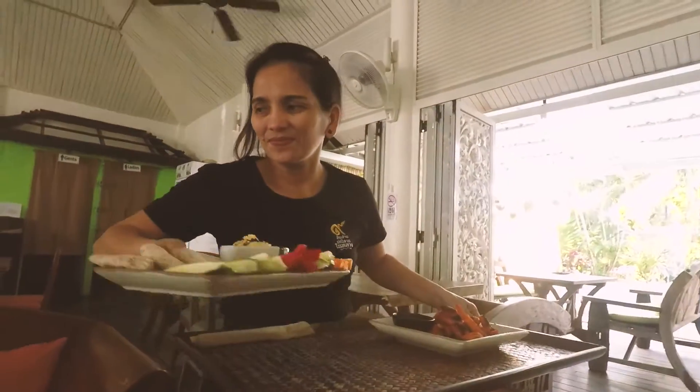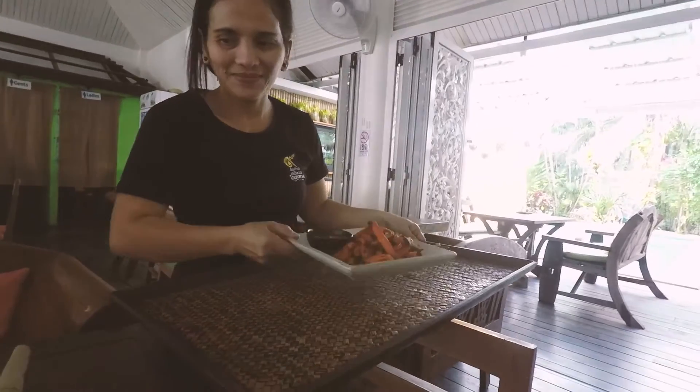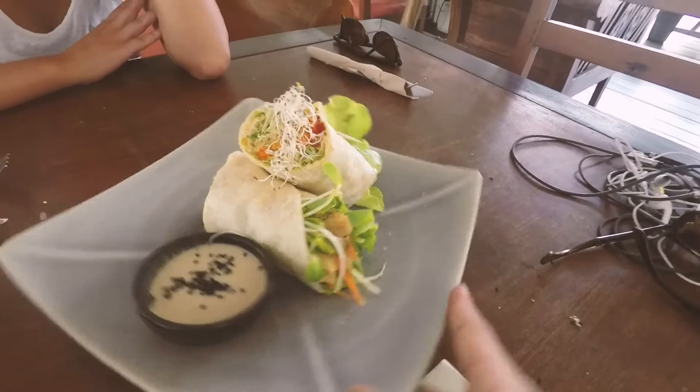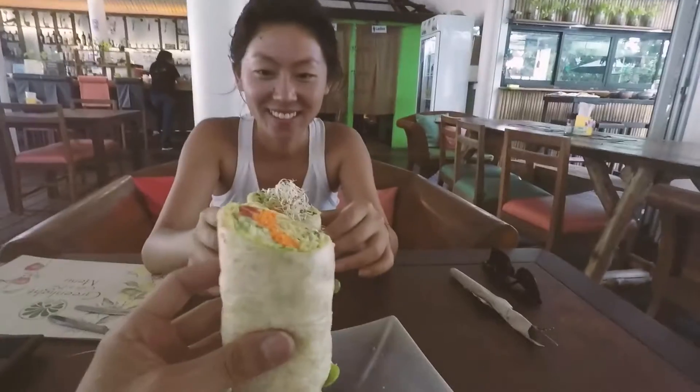It's been 24 hours since my colonic and I've been fasting and not eating anything, and now it's time to replenish with some healthy food. We have hummus, sweet potato french fries, daikon pesto rolls — Melody you need to try this right now. This is their signature appetizer. We also got a green light falafel wrap. Cheers to a great day!